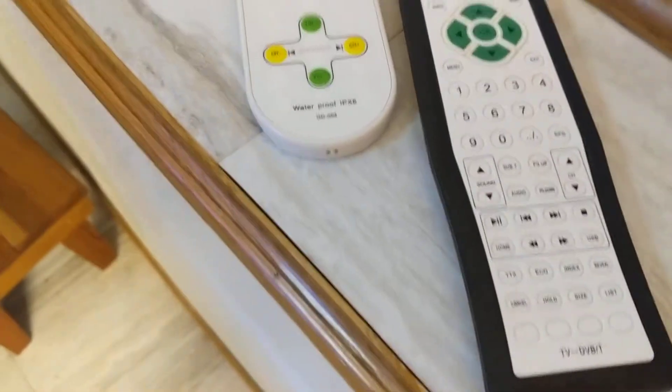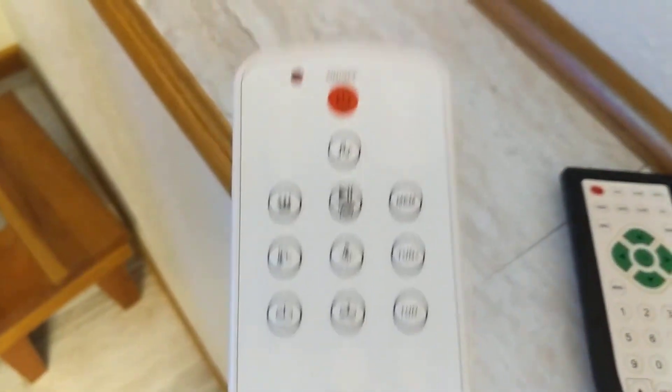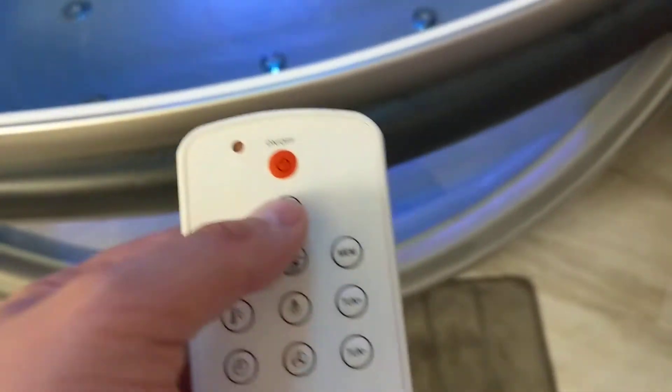The doors close nicely — there are magnetic strips on them that have been spectacular. The machine comes with two remotes. One remote is for the main control panel which shows music, including Bluetooth that you can hook your phone up to Pandora, Amazon Music, or whatever you'd like. There is also the steamer.